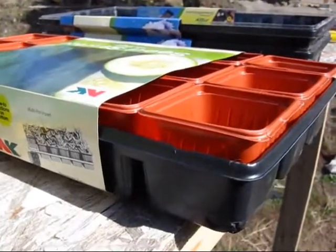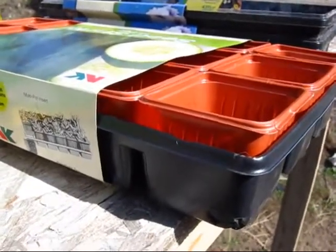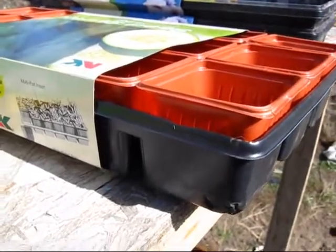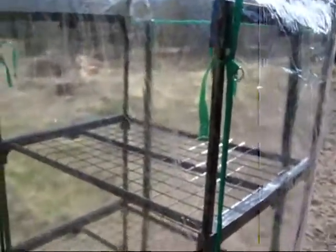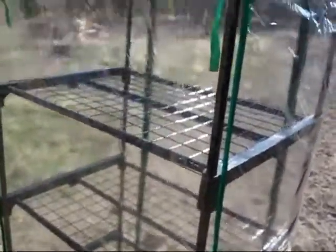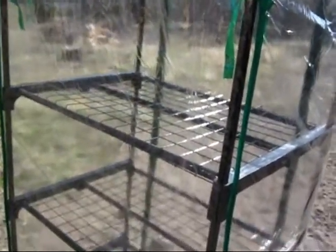Hey everyone. I'm getting ready to put my seeds into some dirt so I can get them started and start putting them in this little miniature grow house. We want to get a bigger one eventually, but for now they're going to go in here until they get big enough to put into bigger pots.